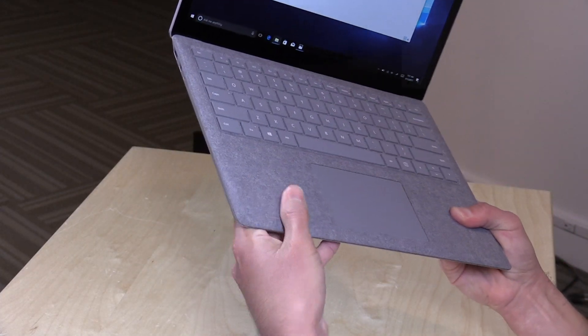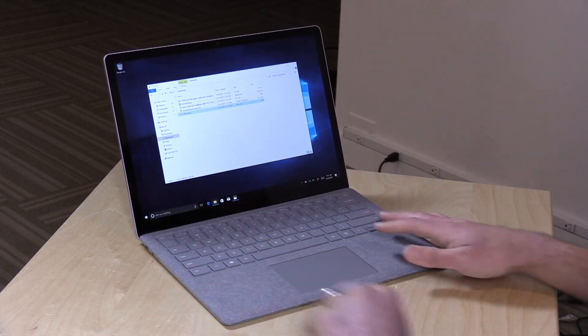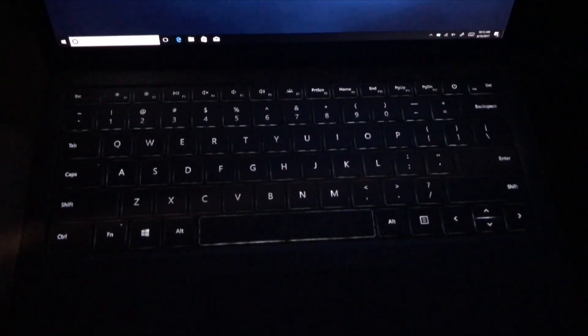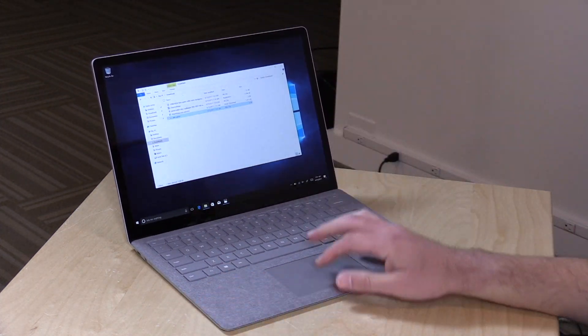It's very similar to what you might have experienced on some of the Surface tablet keyboard docks. This one is a laptop and it's got that similar feel. The keyboard itself feels about the same. It is backlit, very well-spaced, excellent keyboard, and decent travel on it too. I was quite pleased typing on it, so that won't be an issue on this one.